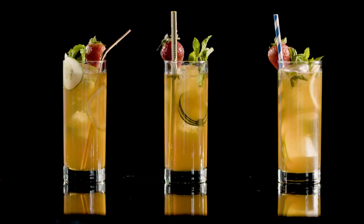Hi, I'm Joe. I'm a test cook at ATK. I'm a senior editor on the books team. Today we're making a Pimm's cup.